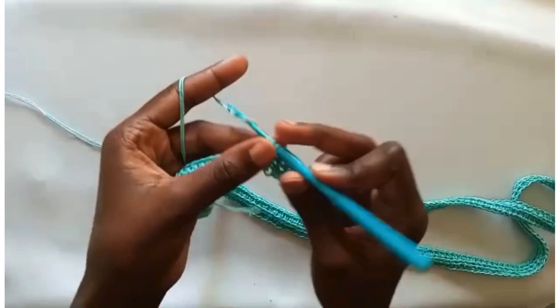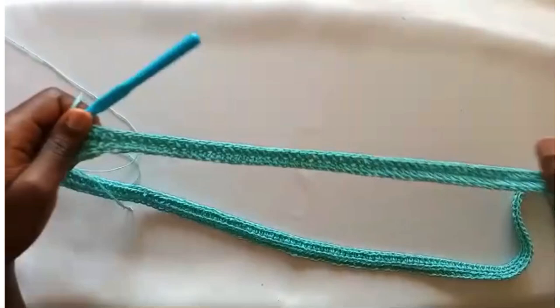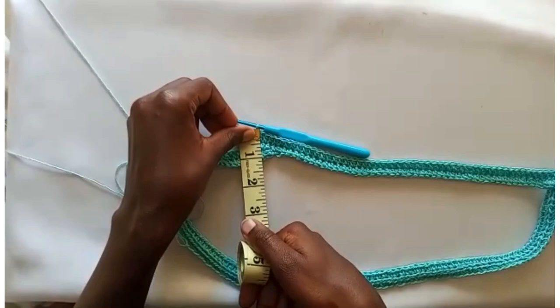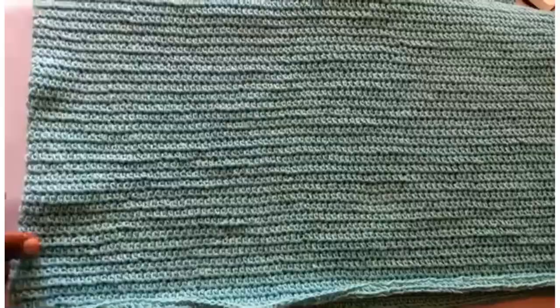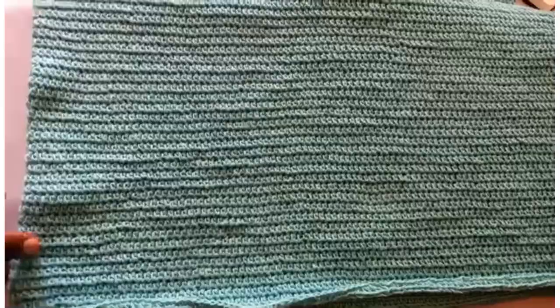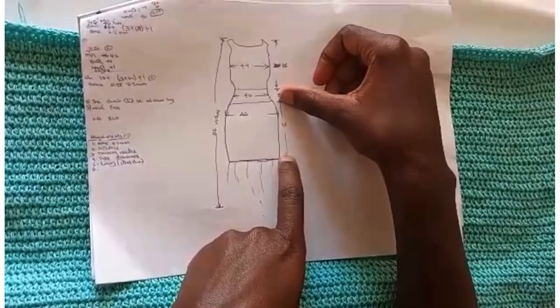Work on the front loops only with half double crochets. You will do this for 15 inches — that's roughly 45 to around 50 rounds, since about three rounds make an inch. Work all those rounds and then come back. Here I have worked 15 inches up to this part, and now we are going to reduce the waist.